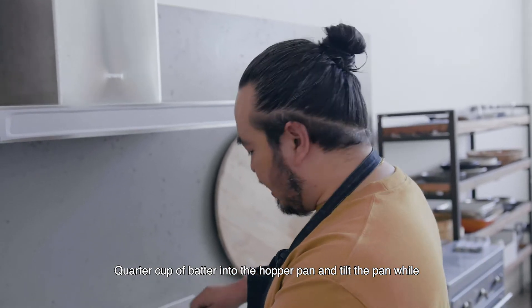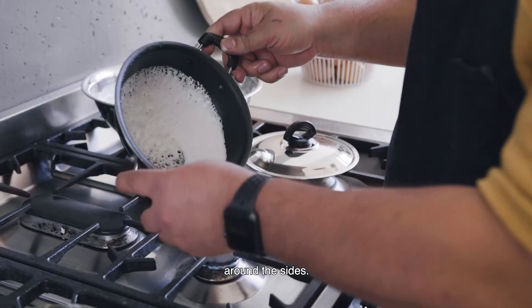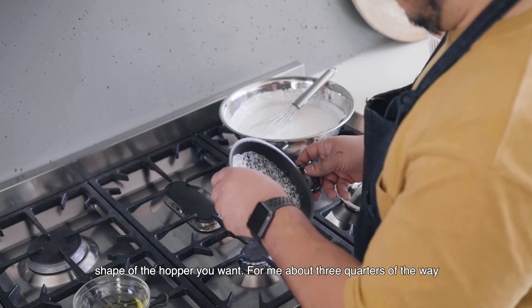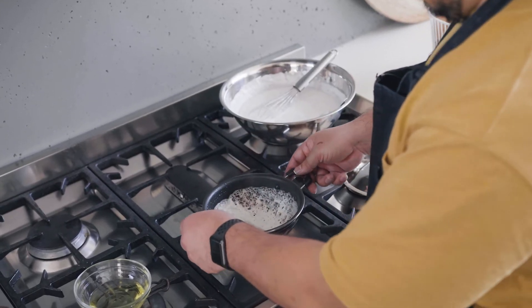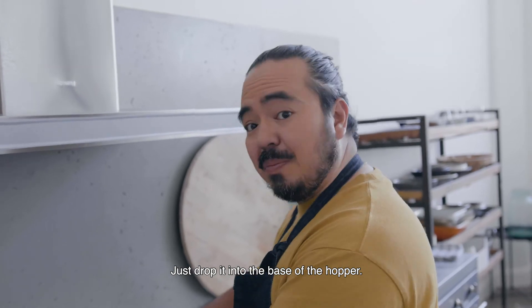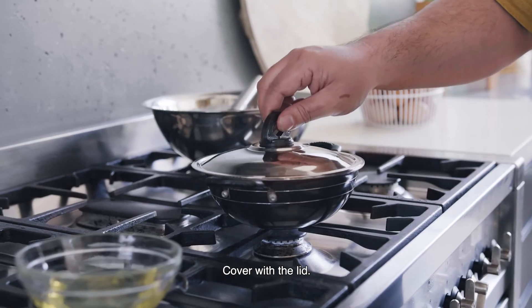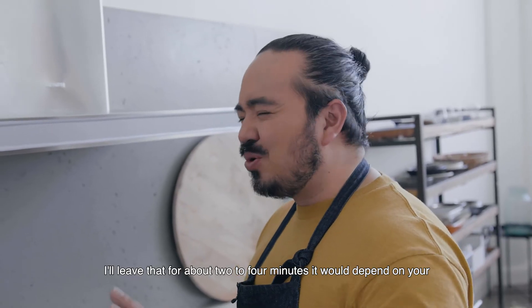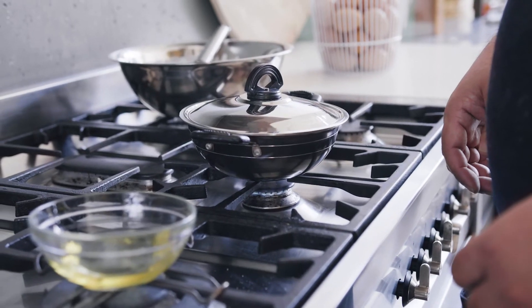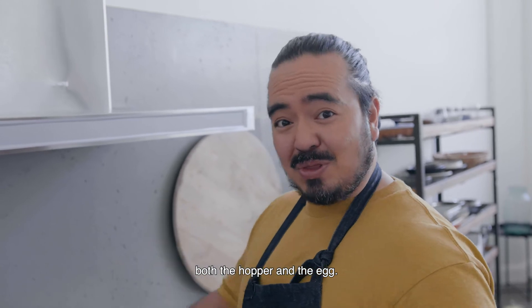Pour a quarter cup of batter into the hopper pan and tilt the pan while you're doing this so that you can roll that batter around the sides. You don't need to go all the way to the top, but try and think of the shape of the hopper you want — about three quarters of the way up the side is fine. Now for the egg: just crack an egg into a bowl and drop it into the base of the hopper. Cover it with the lid and leave it for about two to four minutes depending on your heat — I'm going to cook this for about three minutes. Don't take the lid off the hopper pan to check how it's going while it's cooking, because you need the steam inside to cook both the hopper and the egg.